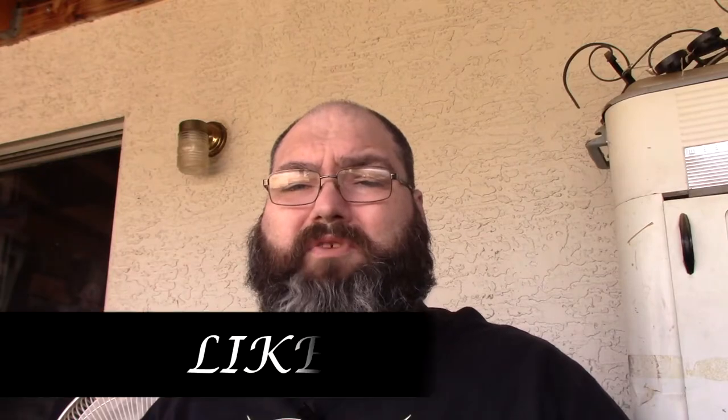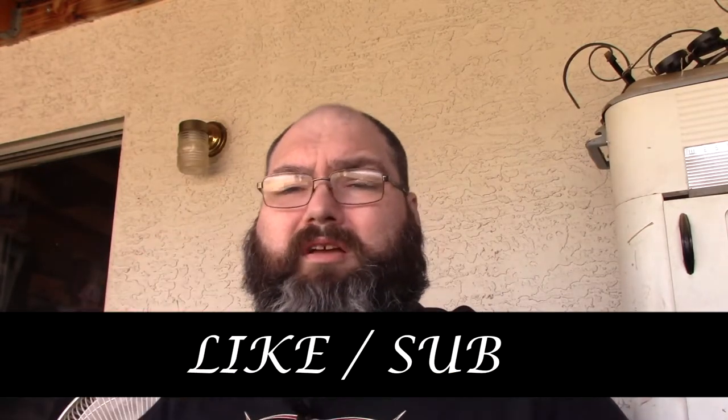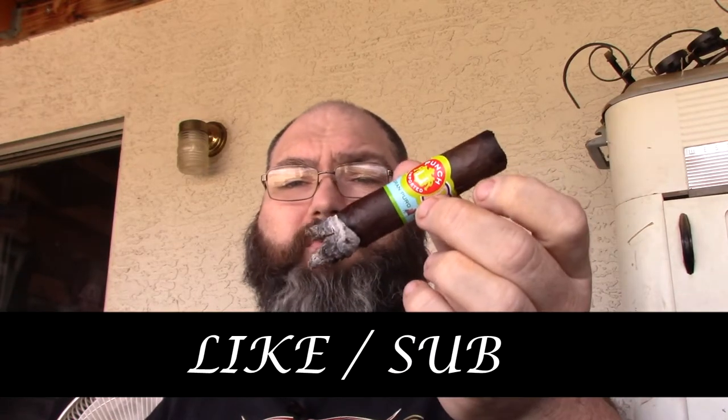It is a great cigar, just released in February 2017. If you haven't tried it, try it and leave your comments letting me know what you thought. I'm a Punch fan and wanted to give it a shot. If you like this video, please hit like and subscribe. Thanks for tuning in to Cigars and Whiskey — have a great day, have a great smoke, and I'll see you next time.